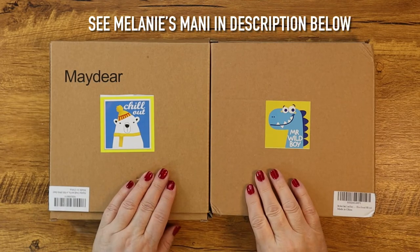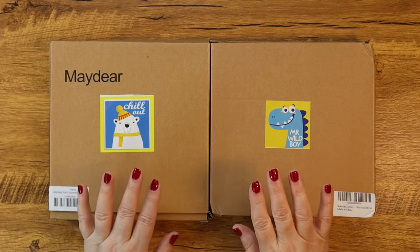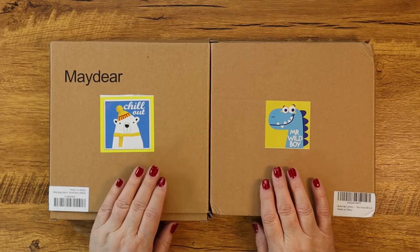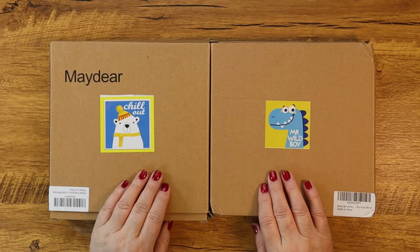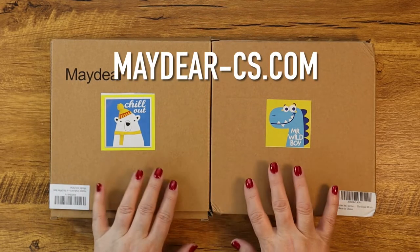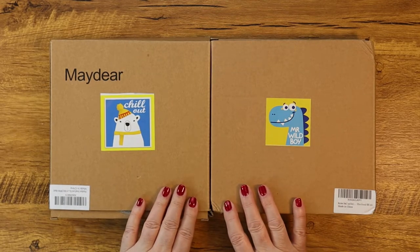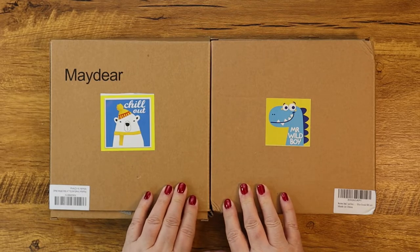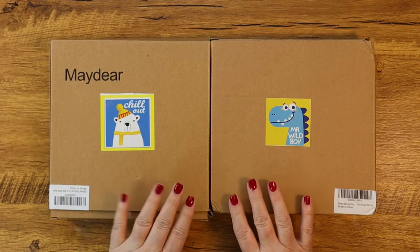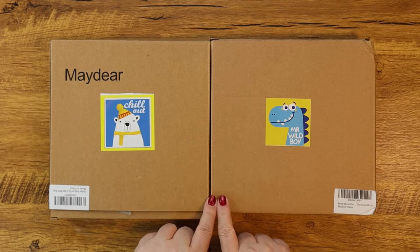Hello everyone, this is Melanie from Melanie B's Creative Studio and today I have some really cute projects for you guys. A couple of months ago I brought you a stamped cross stitch kit from a company called May Deer, and at the same time they sent me these two diamond painting kits. I held on to these because I had a plan — to teach my five-year-old grandson how to diamond paint on a video.